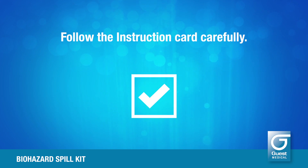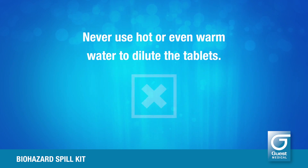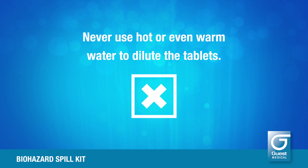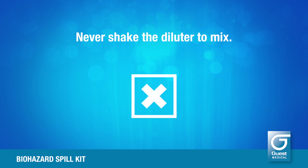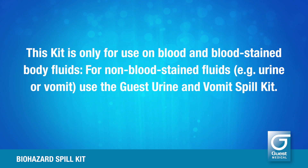Follow the instruction card carefully. Never use on a chemical spill or mix the granules or the solution with any cleaning agents. Never use hot or even warm water to dilute the tablets. Never shake the diluter to mix. This kit is only for use on blood and blood-stained body fluids. For non blood-stained fluids, e.g. urine or vomit, use the Guest Urine and Vomit Spill Kit.